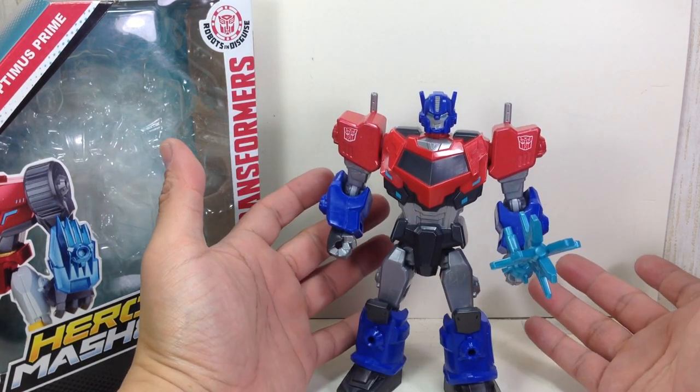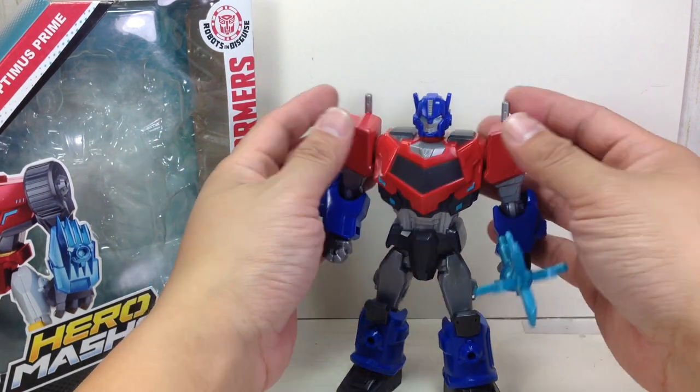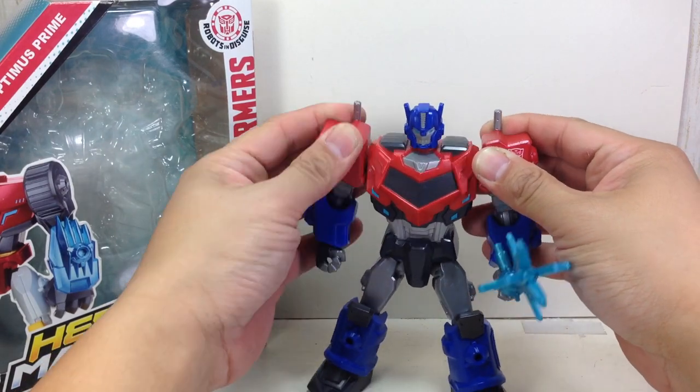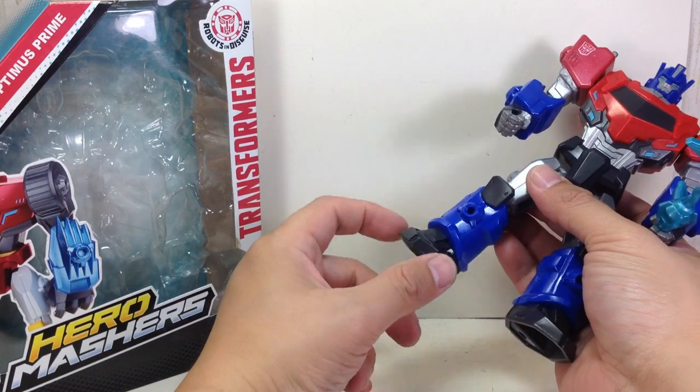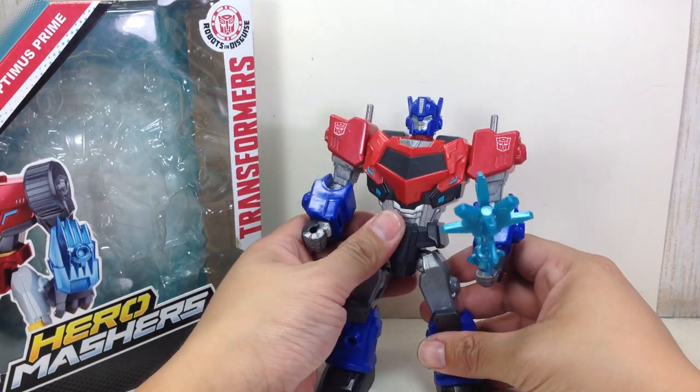It's not the best mashers in the world. It's 2015, so you'll no longer have the ball-hinged shoulders — you'll just have stud shoulders. No ankle articulation whatsoever. Solid ankle, and that's about it.